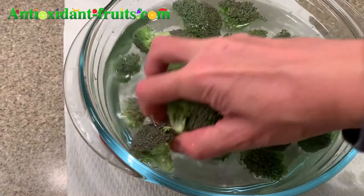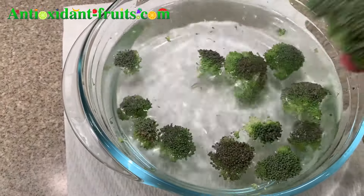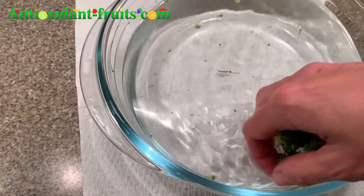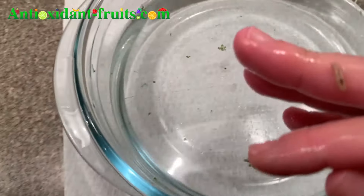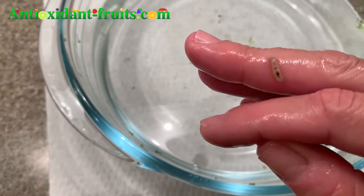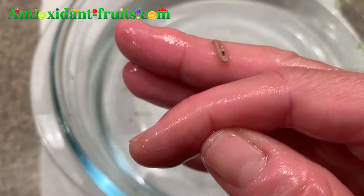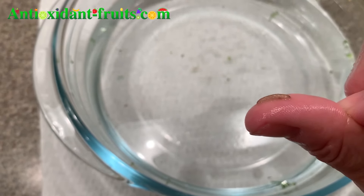If I were to clean these without doing a video, I wouldn't pull them out with my hand like this — I would just dump the water out. There is a bug. I think this is a bug. That is a worm right there. So that was worthy of the cleaning because it's dead, it's not moving — at least I don't think so. That gives me chills all over my body.